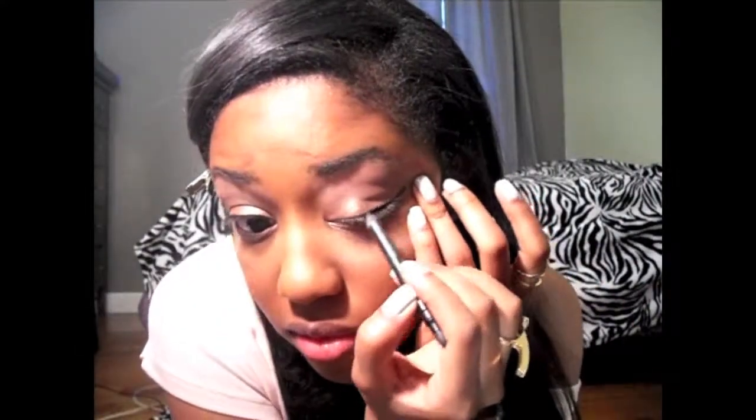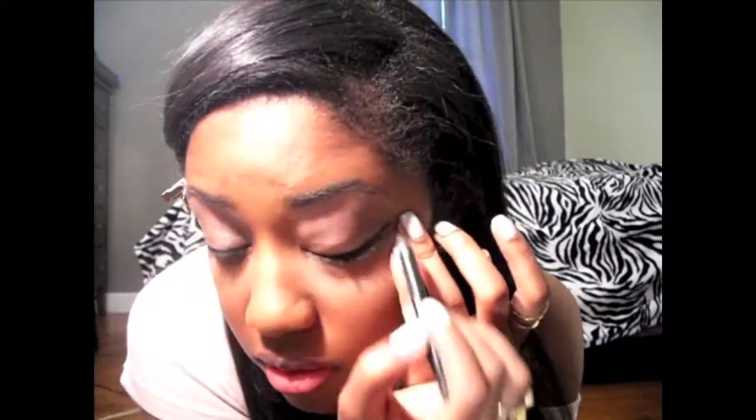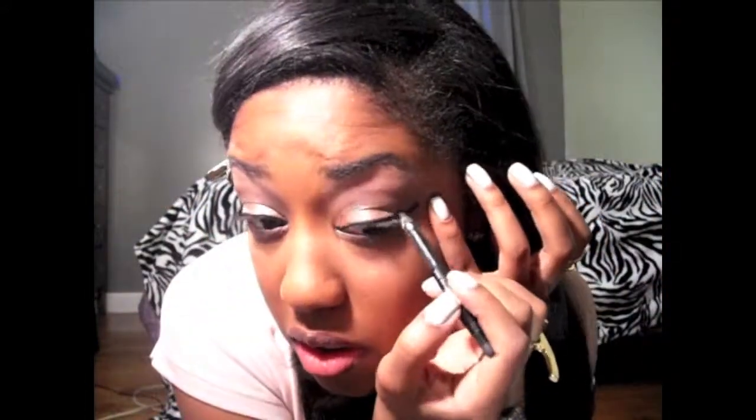It's a felt liner and I'm definitely running out of that. I'm going to tug on the edge here. I'm going to do like two or three coats — I just go back and forth.